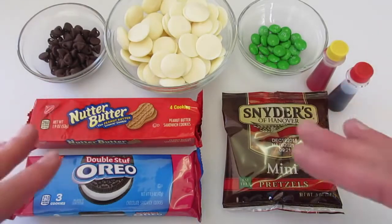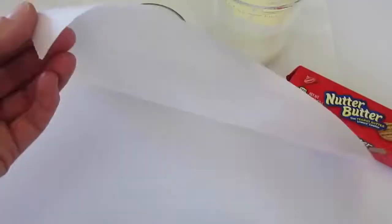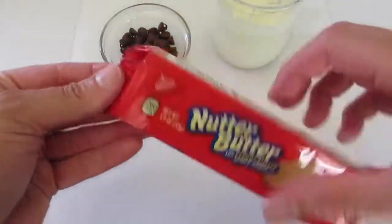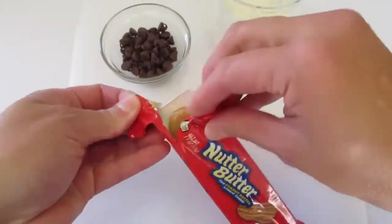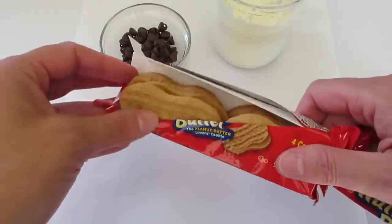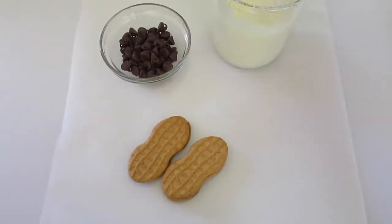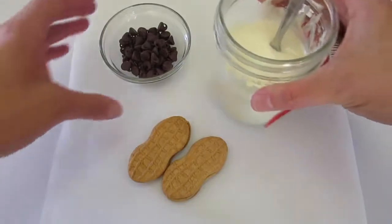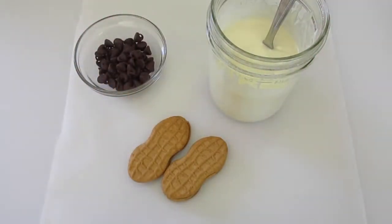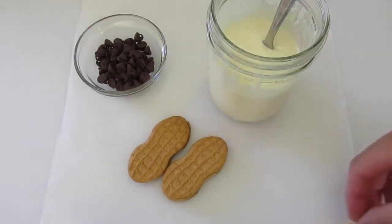I'm first going to show you how to make the ghost. Let's get the chocolate melted in the microwave or over a double boiler. I've got a piece of parchment paper on my board and my Nutter Butter Cookies ready to open up. You can make as many as you wish — buy the big bag to make many. I've got my chocolate melted and my chocolate chips here. A handy tip: use toothpicks to get the excess chocolate off your cookie.